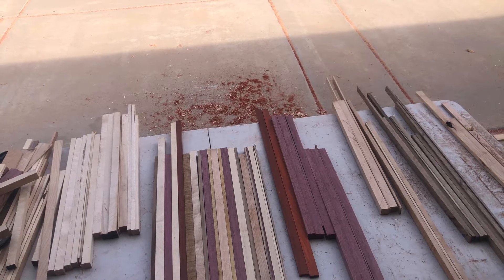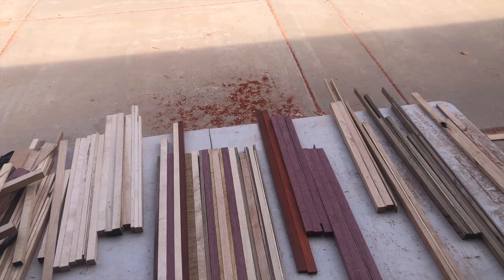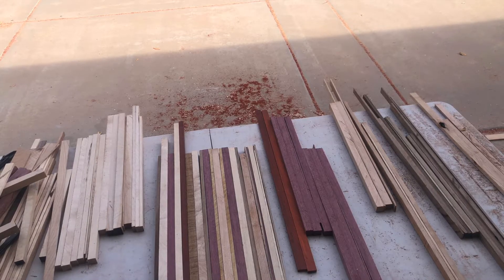I'm going to match these together in light-dark type patterns, and then I'm going to get them glued up and check in with you next.